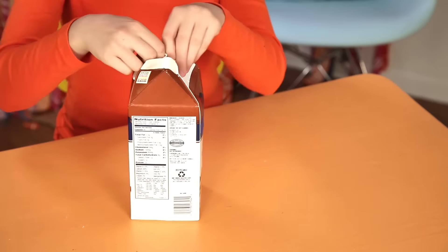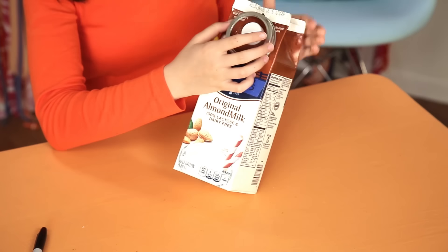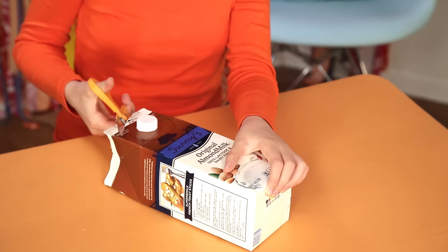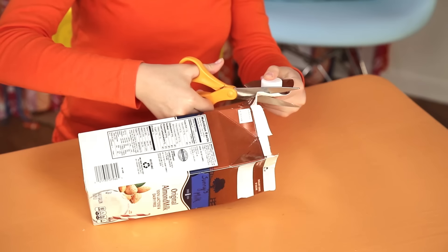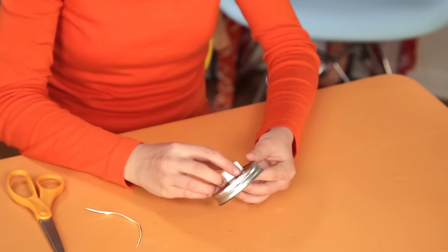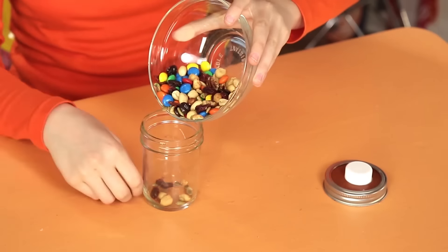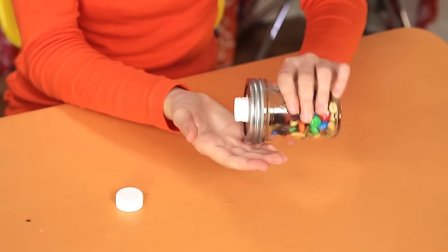Carefully open the top of the carton like this. Take the ring from the mason jar lid. Line up the ring so the spout is near the middle. Trace it with the marker. Cut it out on the inside of the line so that it's slightly smaller than the lid. Now hot glue it to the inside of the ring. Fill the jar with your favorite snack. Screw on the lid and cap and you're ready to hit the road.